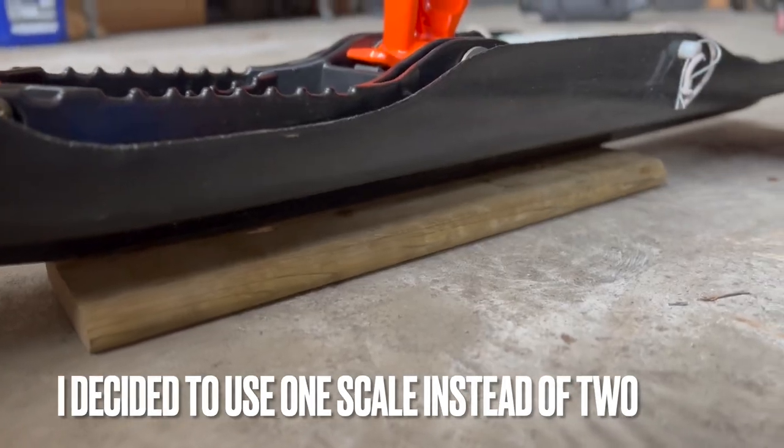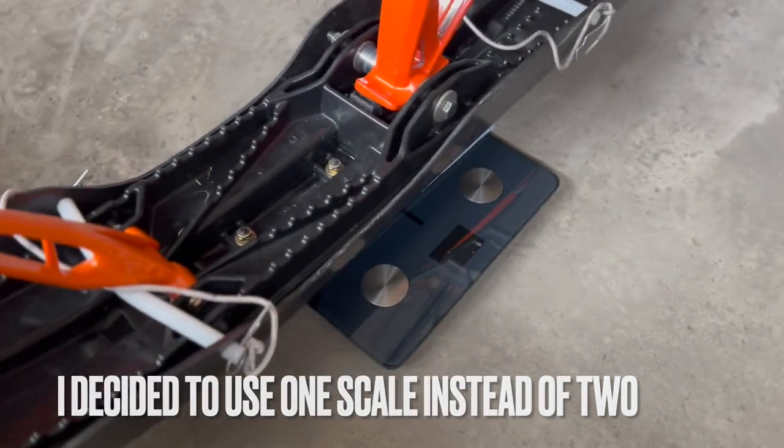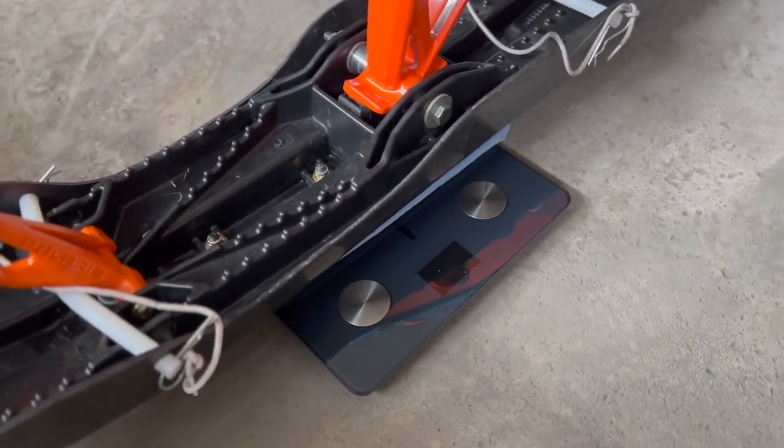I put a board here that's the same thickness as the scale. I tried using two different scales but I got readings that were all over the place.